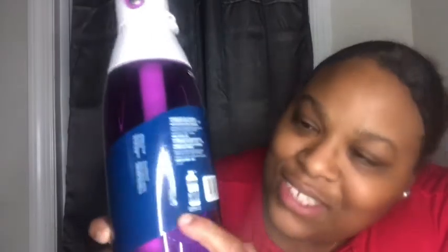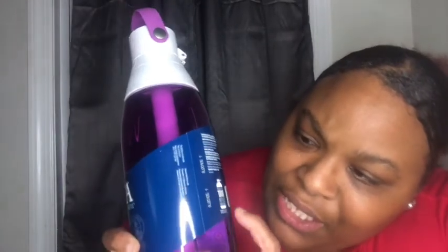So it says replace up to 1,800 standard 16.9 ounce bottles per year. That's the standard. It says great tasting water without the waste, reduces chlorine taste and odor, BPA free, leak proof, dishwasher safe — top rack only. And it says filter lasts two months, 40 gallons.